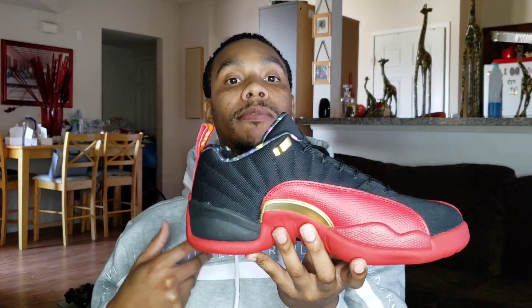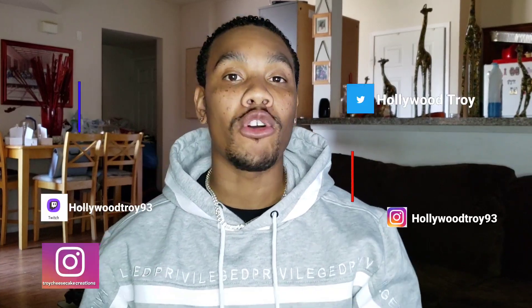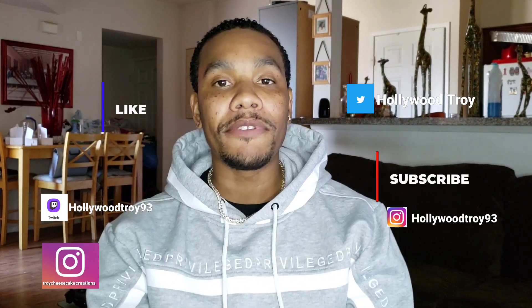If you guys want to go ahead and destroy your shoes just to check, more power to you — even if you want to send it to me so I can do it for you. Let me know in the comments. Once again guys, this is a very, very great shoe. Happy with the design, happy with the quality — it looks great, pretty awesome. I'm glad to be producing this video so you guys can see this shoe in hand. I'm gonna hit you guys with the on-foot after the video, so stay tuned for that.